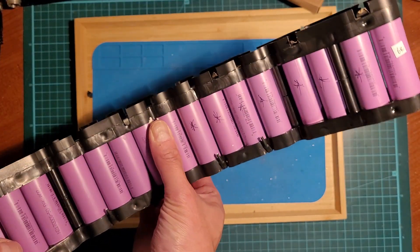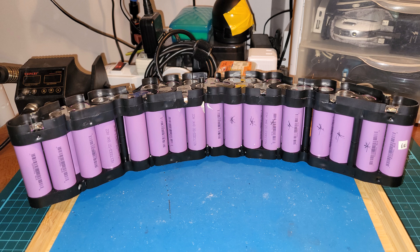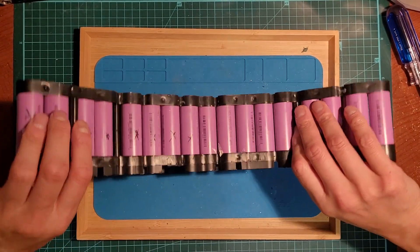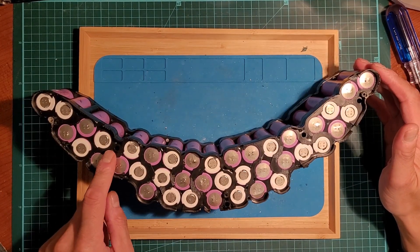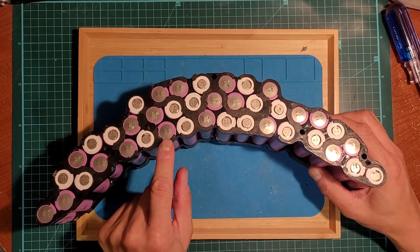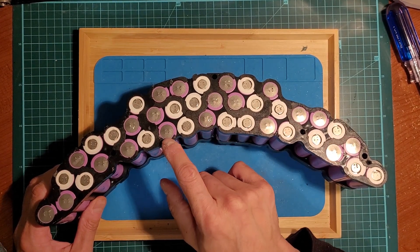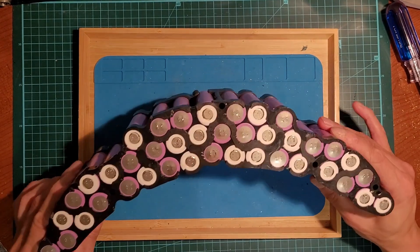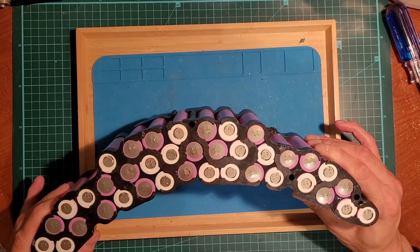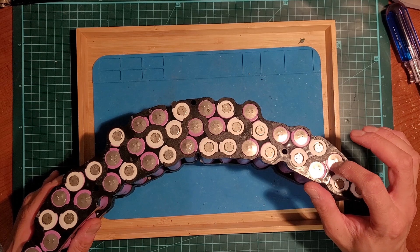I managed to remove the nickel strip on both sides and unscrewed the screws holding the bracket frame in place — I'm just going to remove it now. One thing to note: these back cells have really weak negative caps or surfaces. When I was ripping the nickel off it was deforming them — I could see lines and deformation. I shouldn't be doing that. It never did that for any of the Samsung or LG cells I've dismantled. So I'm not sure about these cells — I'll have to monitor them and see how well they do.